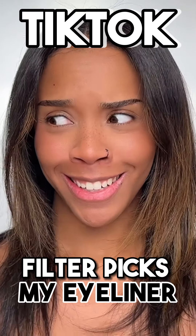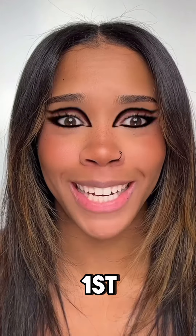TikTok filter picks my eyeliner. Let's do it! I'm going to let the filter pick three different eyeliner styles and you guys can comment and let me know which one's your favourite. Here's the filter, let's see what it picks first.